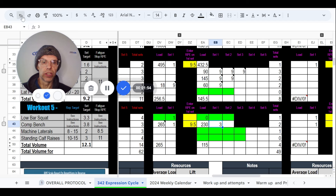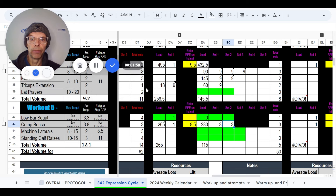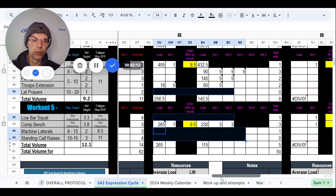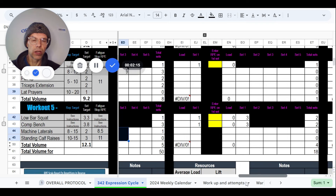I did get the bench done, but this did not get done. The squat did not get done, and the machine laterals obviously didn't get done since I killed my shoulder — none of that got done. Moving on to peaking cycle week two.